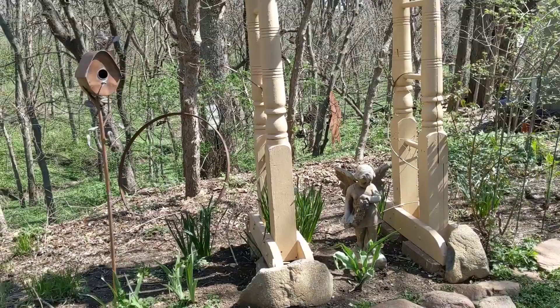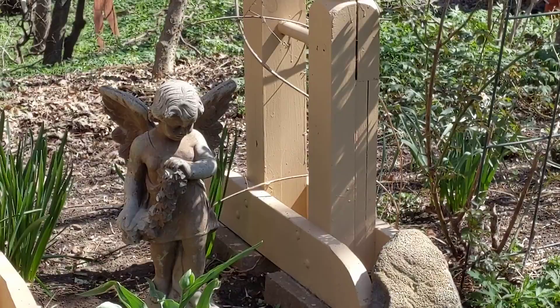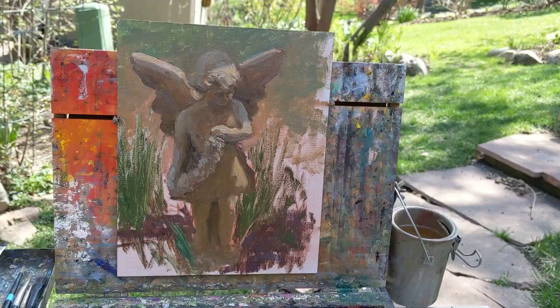Hi there, Deborah Joy Grosser back with you again for a couple of minutes. I wanted to show you the progress on the painting I'm working on of the angel statue in my garden. Let me flip the camera around so you can see — the light has completely changed. And here is the painting so far.